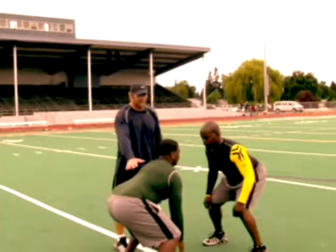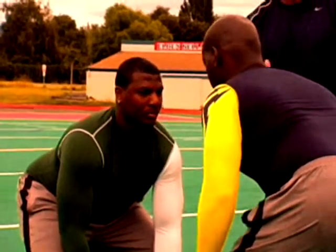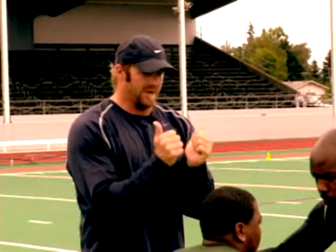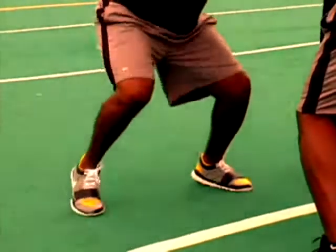It's called the block protect drill. Here we have a linebacker and here we have an offensive player. The linebacker is going to be inside out of the blocker — he's going to extend his hands through the blocker with his thumbs up, keeping inside leverage. From here, his feet are going to continue to move so that he can keep leverage.